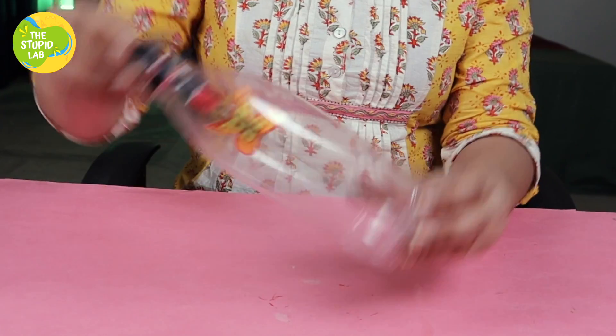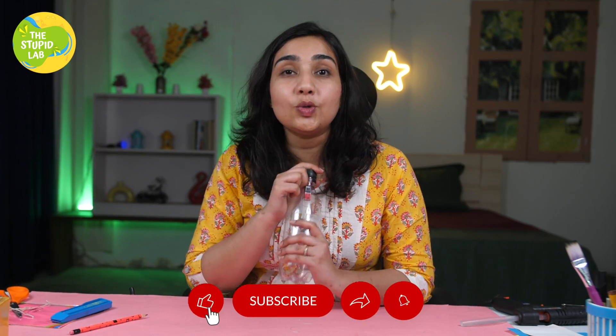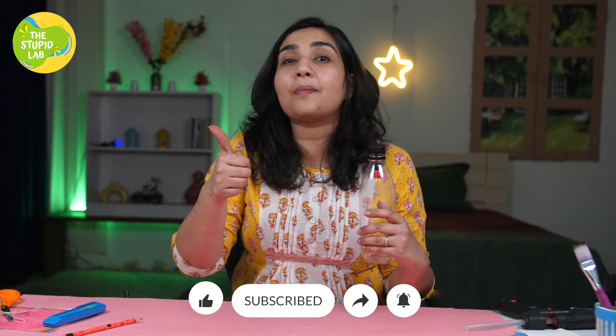There are so many science activities that you can learn just by learning how magnets work. If you want to learn everything about physics, science and the world, keep following the Stupid Lab. If you like this video, do share it with all your friends, subscribe to our channel, and give it a thumbs up. Ok bye!